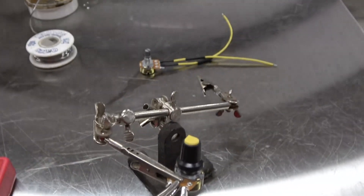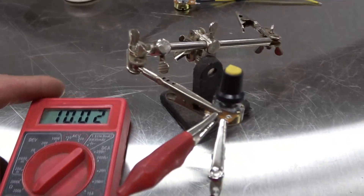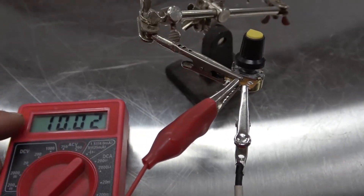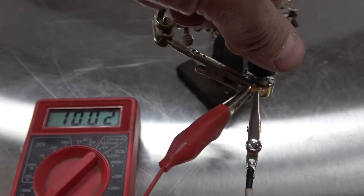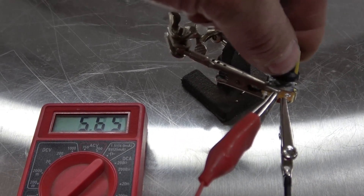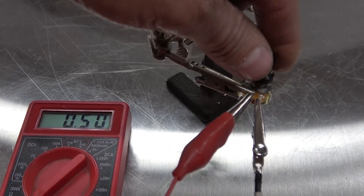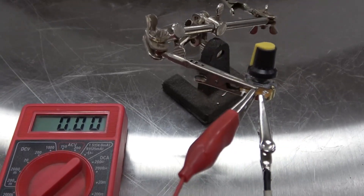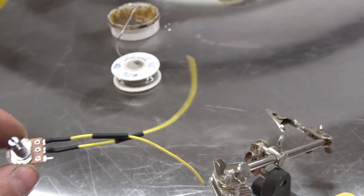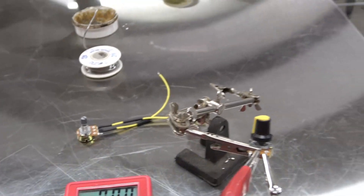Basically what this does is it varies the resistance. I've got it hooked up to a voltmeter — so there's 10,000 ohms of resistance, and when we turn it up the resistance goes down, and eventually it'll go down to zero. So at zero resistance it's like this is not even wired into the circuit. I try to make this as basic as possible.